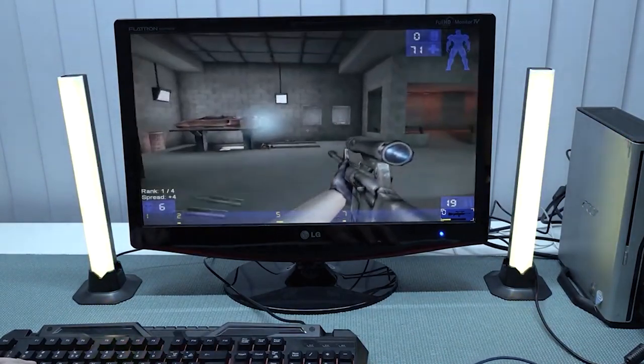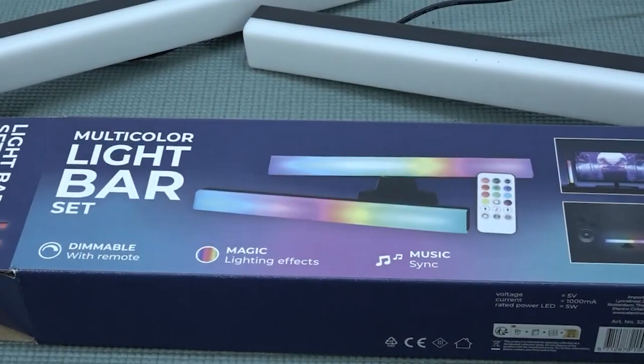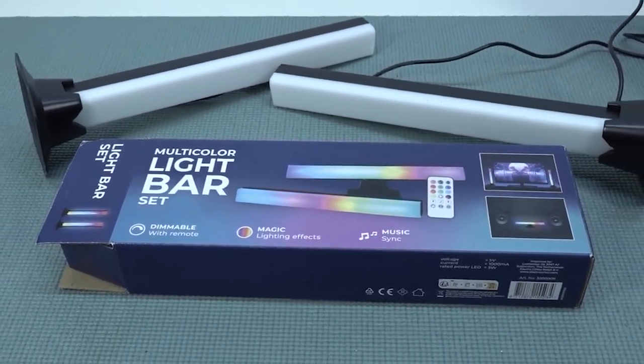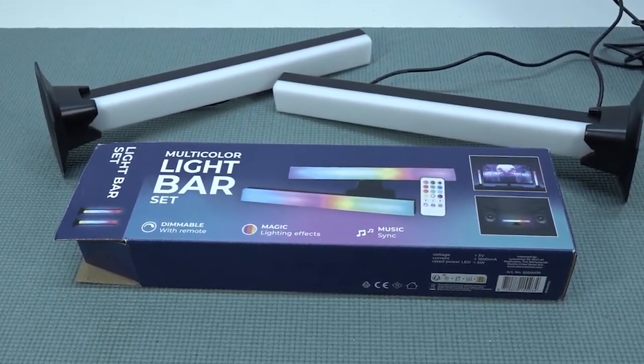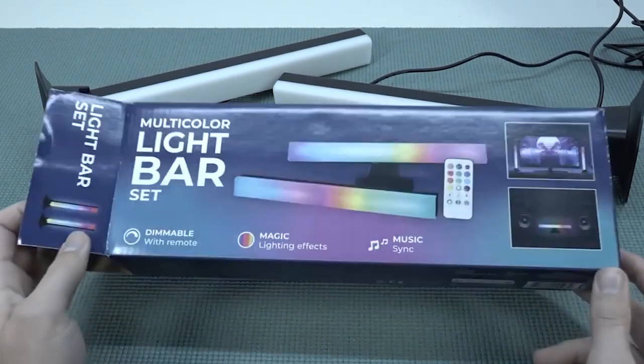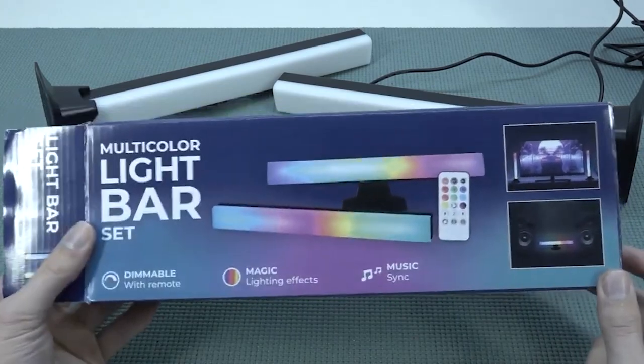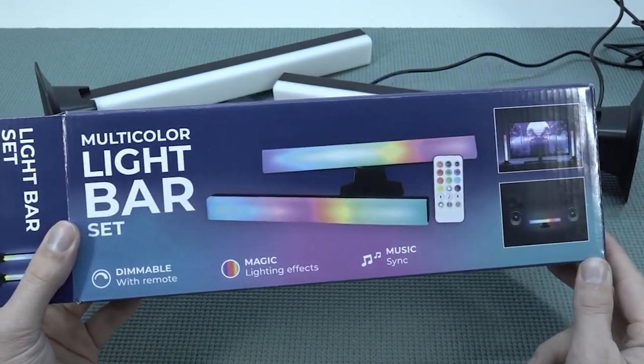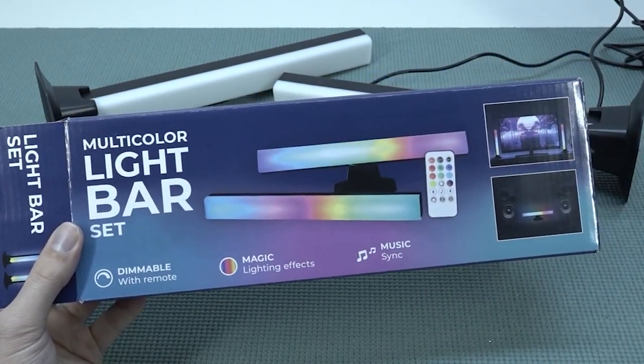When it comes to the LED function, it's a very cool novelty — it's plug and play and it works quite well in combination with a gaming monitor. Slap it into music mode and it looks awesome. Let me know in the comments what you think of this multicolor light bar set. I'll leave a link in the description where you can find it on AliExpress. Thanks for watching and hope to see you in the next video!